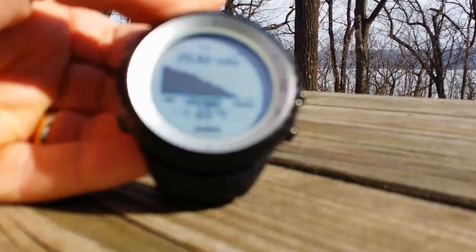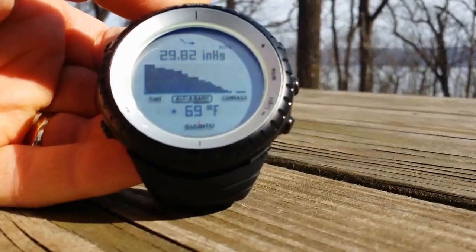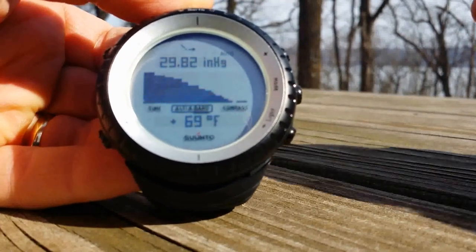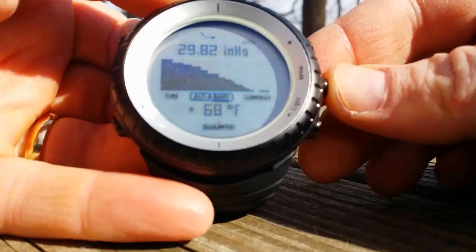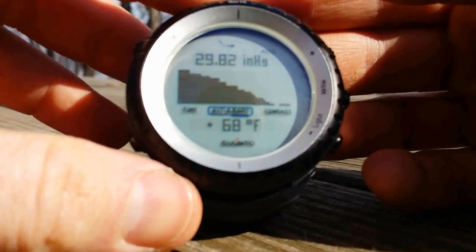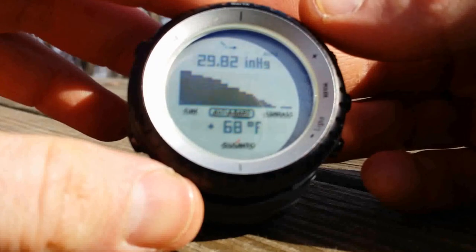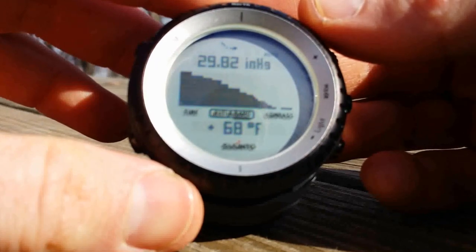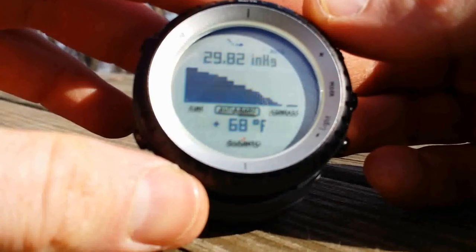On the next screen I have it at the barometer. The barometric pressure — I don't really need to see that right now, but you can see it has fallen and then leveled off. In this mode you can also see the temperature, which it says 68 degrees. It's actually cooler than that, probably about 48, but since it's been on my wrist the entire drive down here, it doesn't measure right.